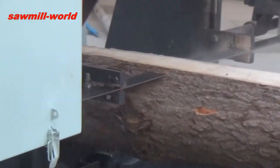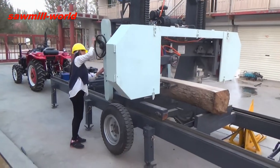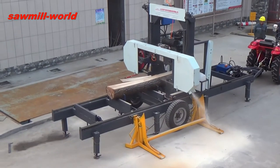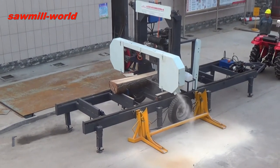The MJ-1000PH is easy to install and operate. It is suitable for cutting wood in the forest. Every sawmill machine passes a strict quality control system.